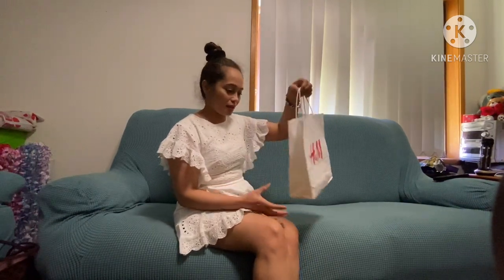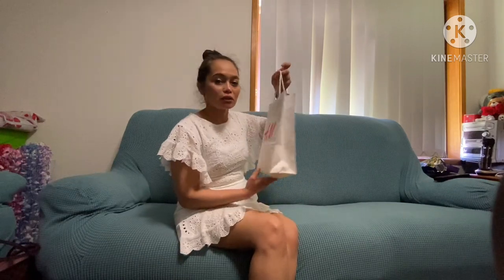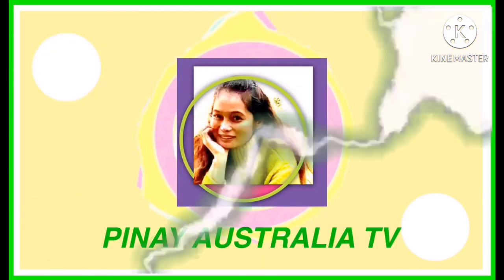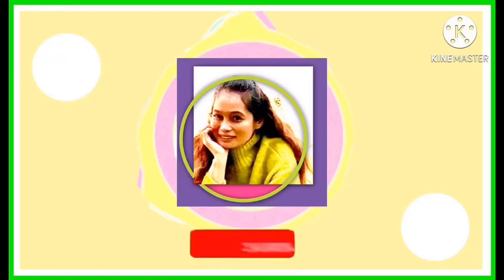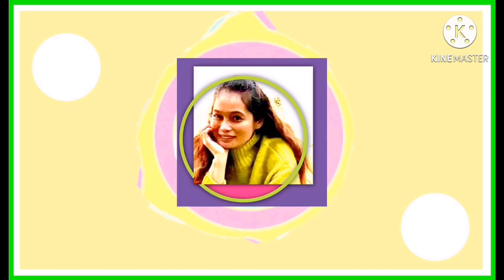Hello guys! We are the Yuzuki. I'm really excited. Hello guys, mag-unboxing tayo!